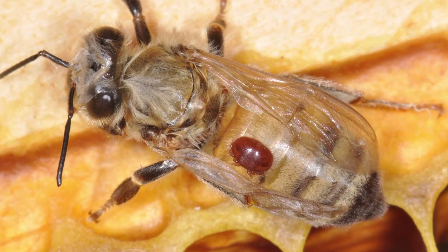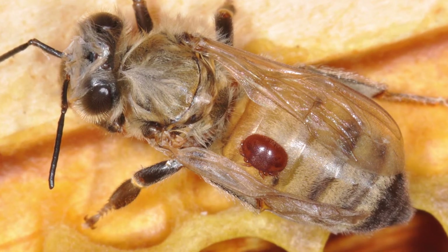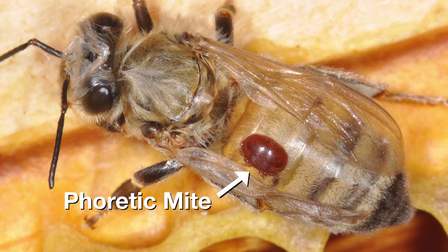Oxalic acid is a naturally occurring acid found in plants. It can effectively remove phoretic mites from the bodies of adult bees. It does not control mites in capped brood.